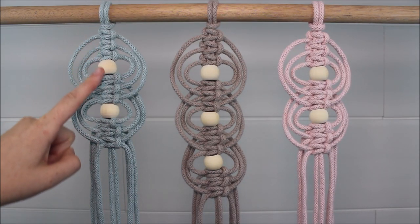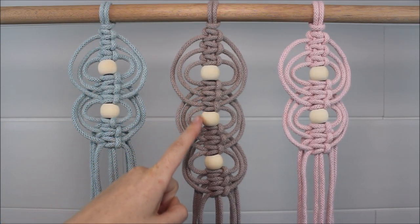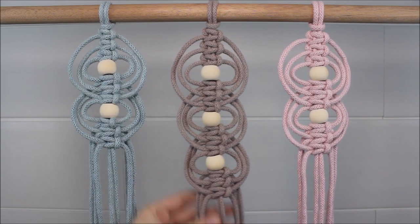Hi everyone! Today I will be showing you how you can make this really fun square knot loop pattern with beads.